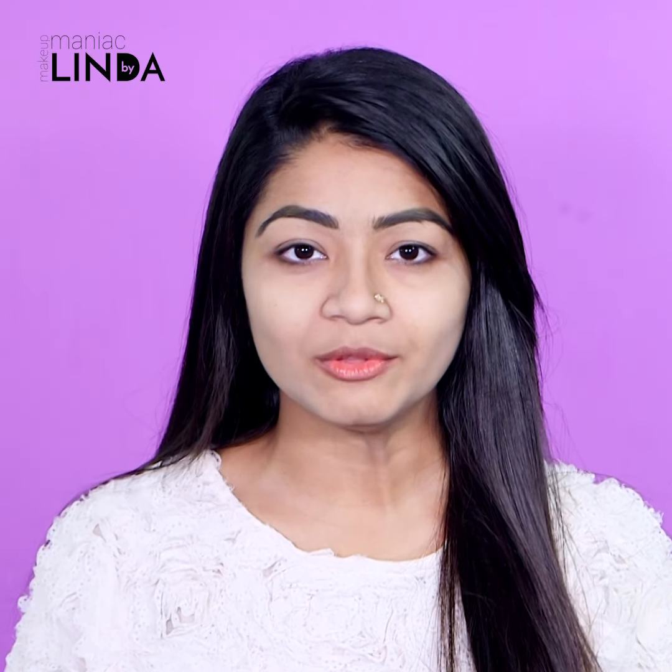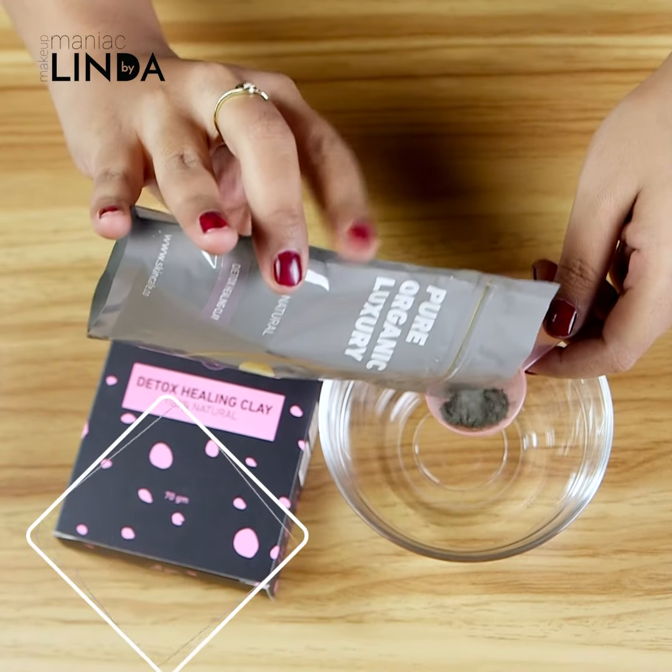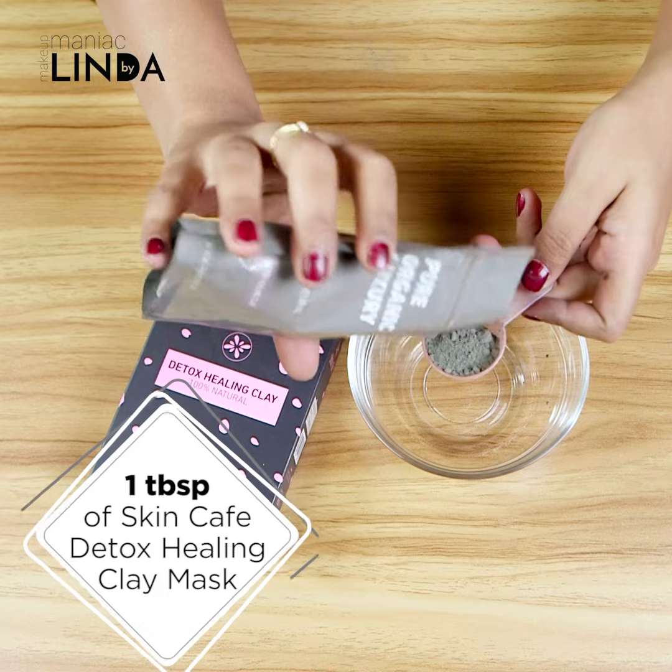If you clean your pores, you will be able to clean them well. I am very interested in this DIY video, so I will give you a natural look at this mask. I will give you a deep cleansing face mask. I will use a Skin Cafe Detox Healing Clay Mask — 1 tablespoon of this mask — which removes a lot of impurities and blackheads, and cleans your pores very deeply.